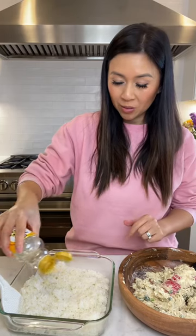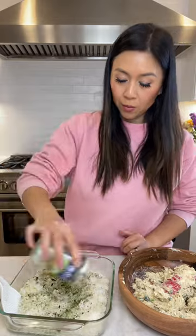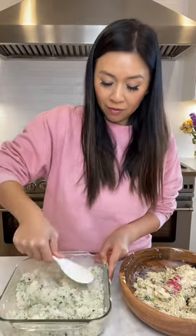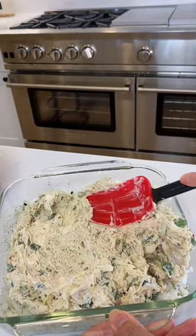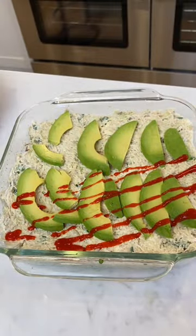This is short grain sushi rice and I'm pouring in rice vinegar and a little sesame oil. Mix it in real good, flatten the rice, and spread it around. Then just bake in the oven at 350 degrees for about 25 minutes.